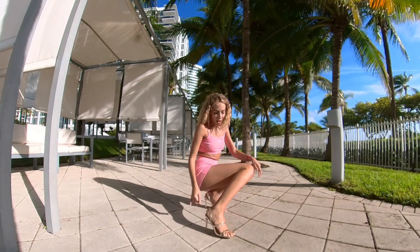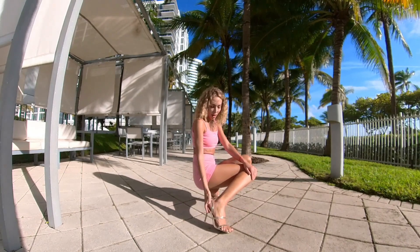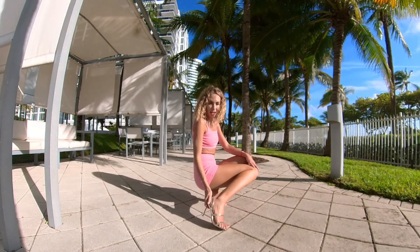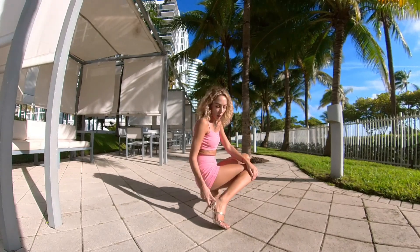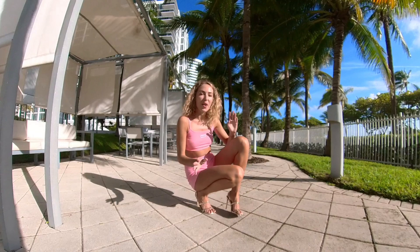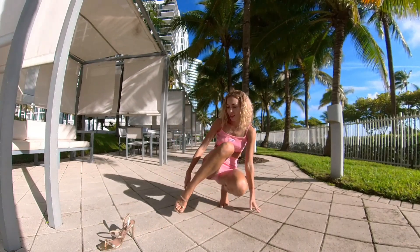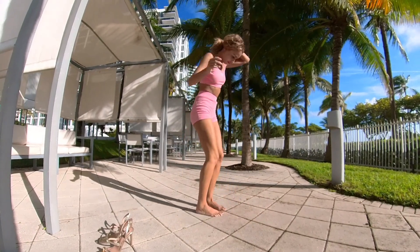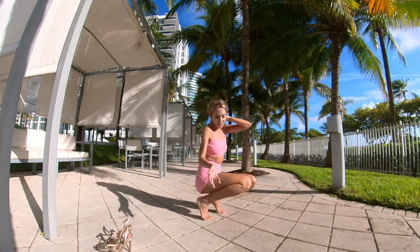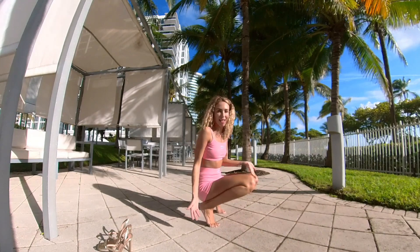One of the key things in dancing in heels is your weight distribution. Your weight is never on your heel — if you put all your weight onto your heel it's probably going to break. The majority of your weight is actually on the ball of your foot, so you're always sort of dancing on the tippy toes. A little bit of weight goes to the heel for support, but most of it stays forward.